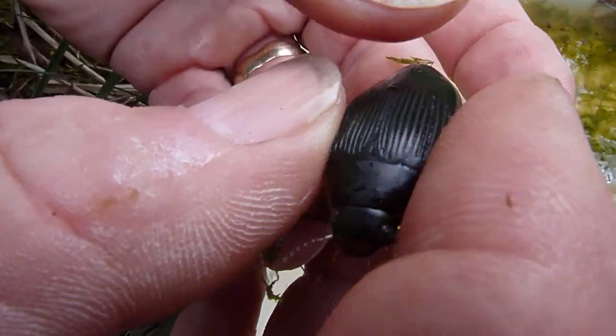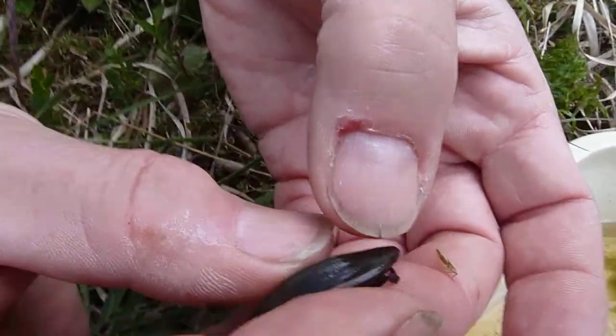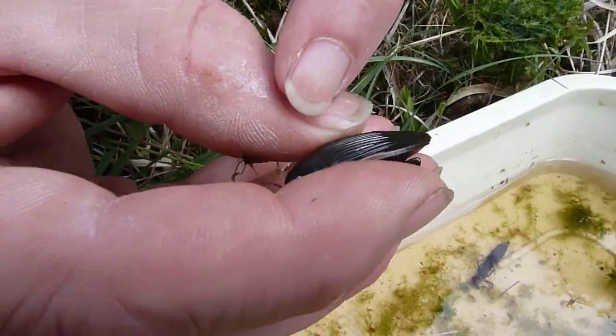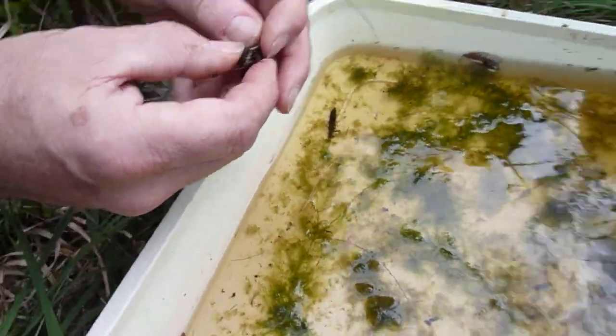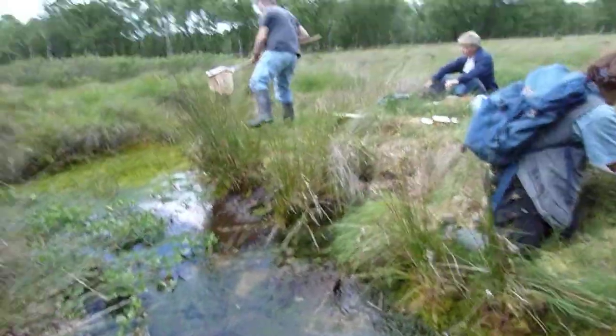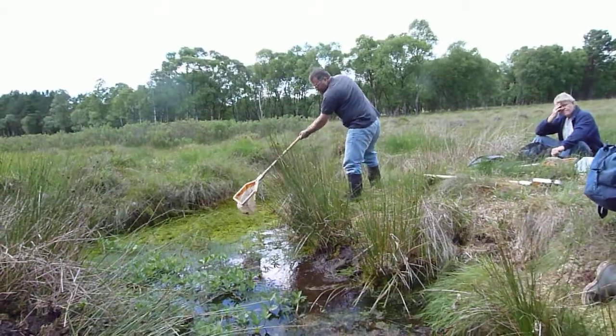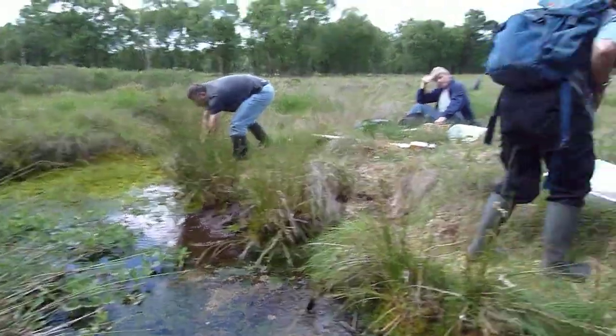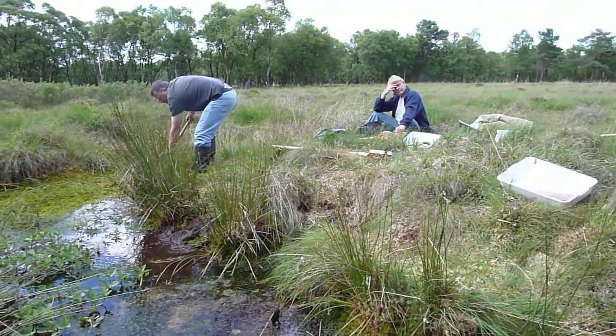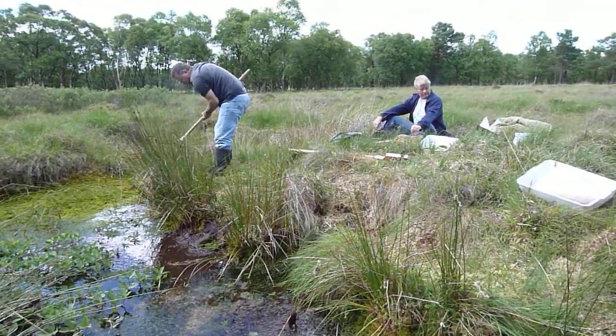Dytiscus marginalis has much more of... it's bigger, and has much more of a yellow border. And also has more of a yellow border. So instead of just having the lateral margin — they're very chunky looking — it has front and rear yellow margin actually. So that one, I suspect, is Dytiscus semisulcatus.